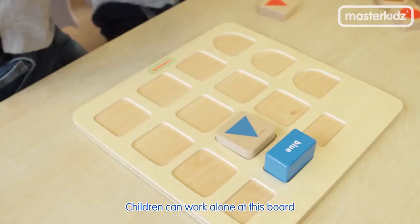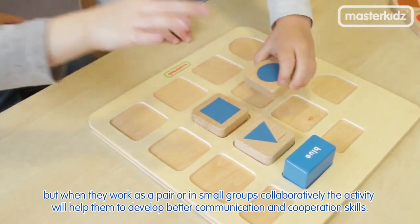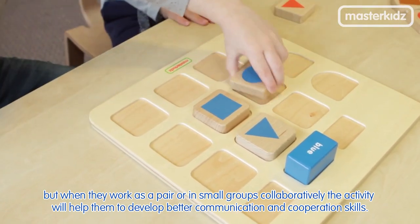Children can work alone at this board, but when they work as a pair or in small groups collaboratively, the activity will help them to develop better communication and cooperation skills.